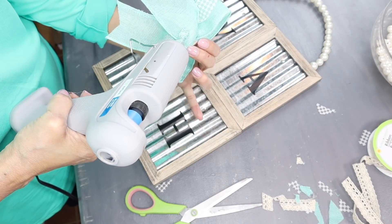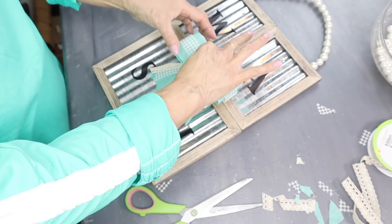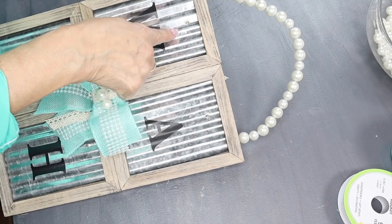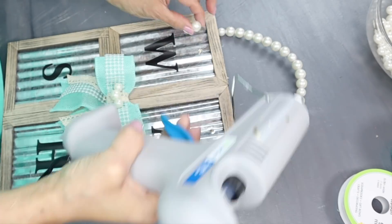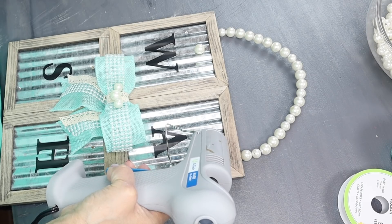Next, I made a simple bow with just two loops and then I hot glued it in the center of the frame. And for added decor, I added some of those pearls to the bow as well. I'm pointing out that there's a little hole where the little screws were holding on the little clamp, so I'm going to add some pearls there just to cover it up.